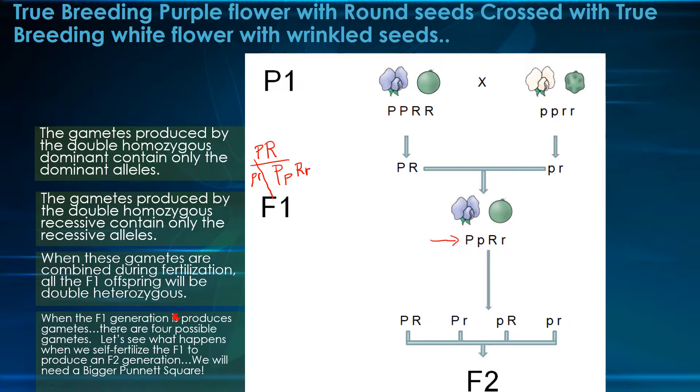Let's see what happens when we self-fertilize the F1 generation to create the F2. We're going to need a much bigger Punnett square because we're going to be combining all four gametes with the same four on the other side. So that's going to be a fairly large grid — let's take a look at that grid right now.